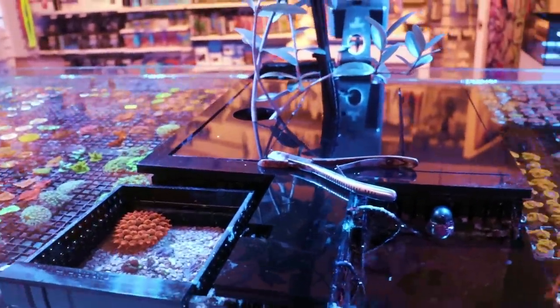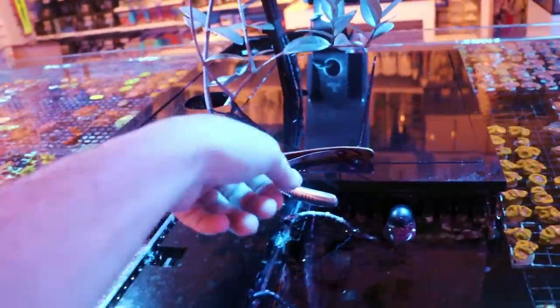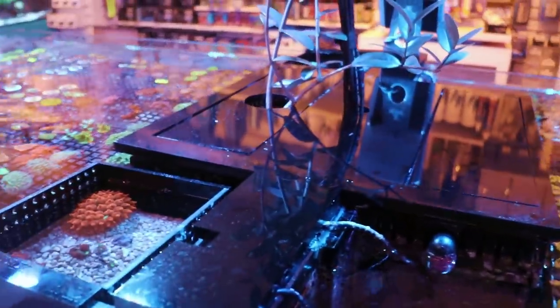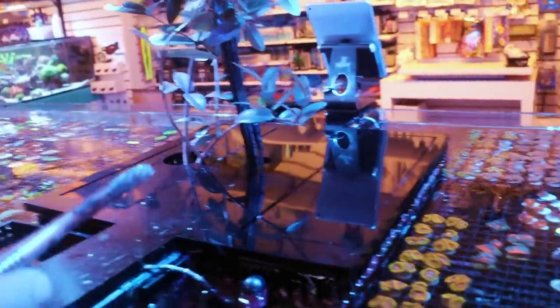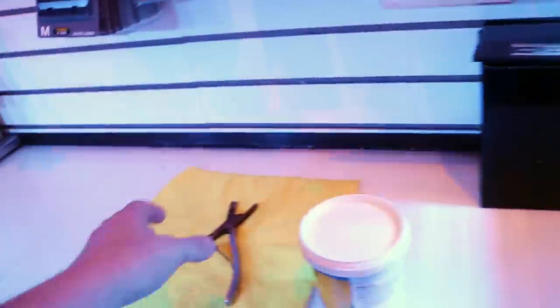Nothing is ever supposed to be on top of this here. We have very few rules in the store — one of them is delight the customers, number two is don't leave your stuff. Nothing is allowed on top of this acrylic overflow because it costs $250 to laser cut and I don't feel like replacing it. I know that one day somebody's gonna mess it up. Okay, great — we got two sidetracks out of the way. Actually, I needed these — these are our trusty coral clippers.